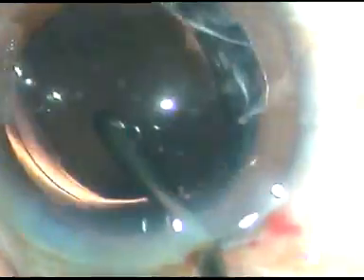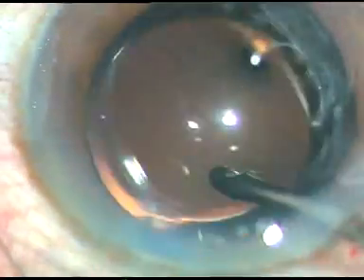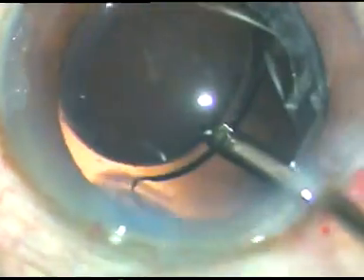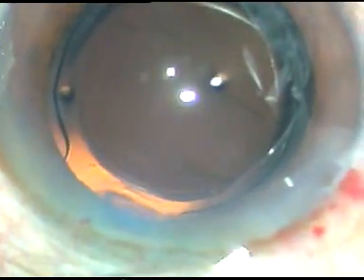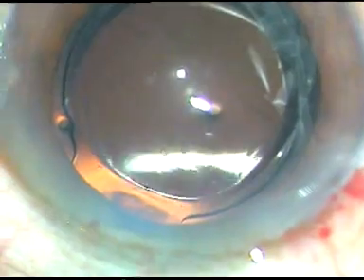And this is the intraocular lens — it has gone into the capsular bag. The lens is now placed nicely in the bag.